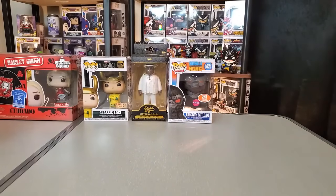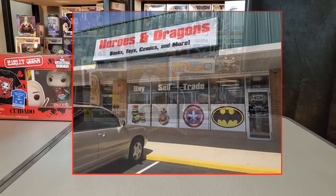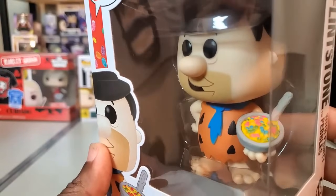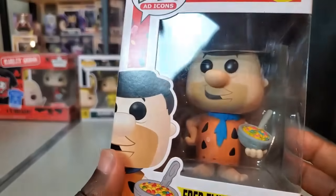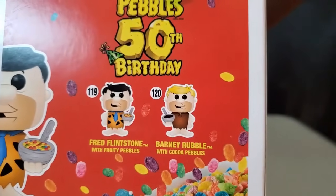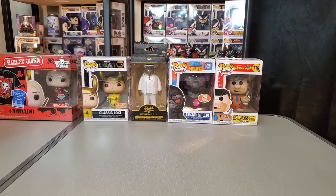I also went to a store called Heroes and Dragons — I'll put a quick image up so you can see what it looks like. One of the first pops I picked up there is something I didn't plan on getting, but when I saw it up close I got a hit of nostalgia — I ended up getting Fred Flintstone with Fruity Pebbles. I used to really love that cereal. I'm probably not going to worry about the Barney one, but if I see it in store and that nostalgia hits me, maybe I'll pick it up too.